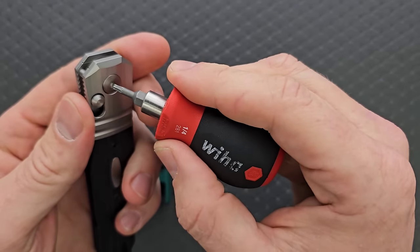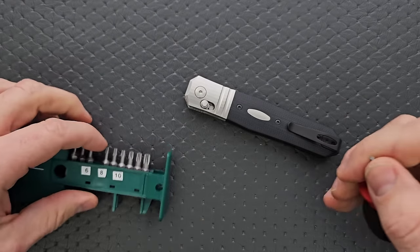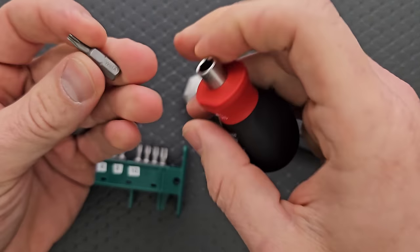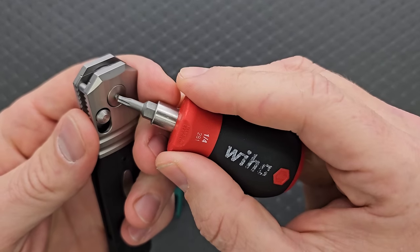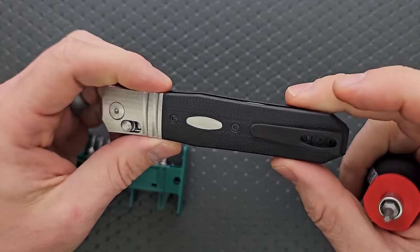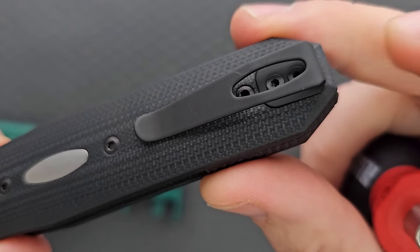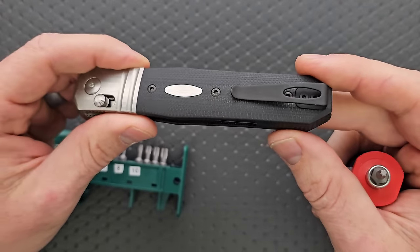The pivot is a T10. The pocket clip screws are T6, and the rest of the screws — which hold the scales on — are T8. So you are going to have a few extra screws to take off, but that's not that big of a deal.